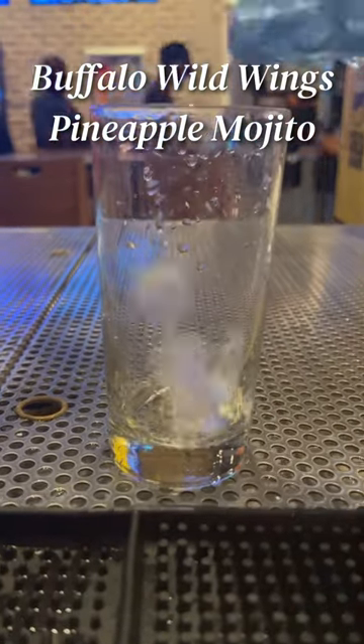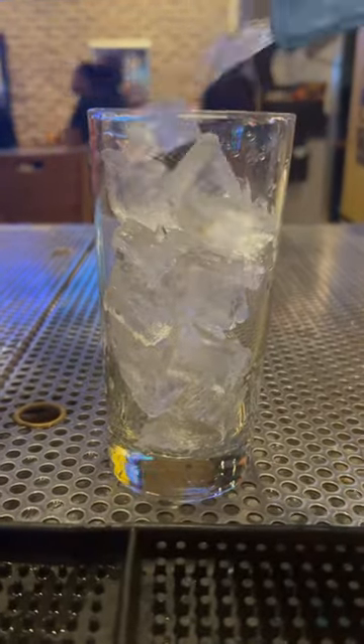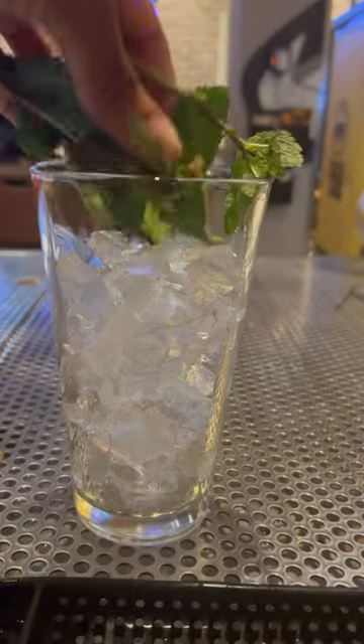How to make a Buffalo Wild Wings pineapple mojito. We're going to build in a pint glass and add ice and mint.